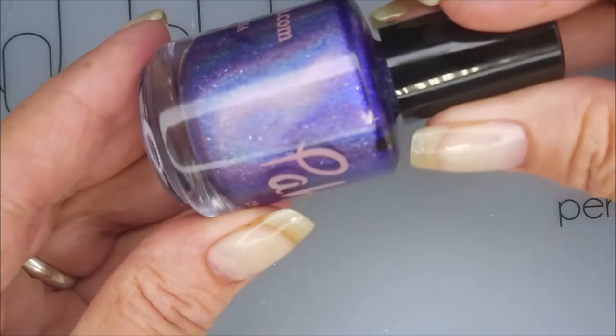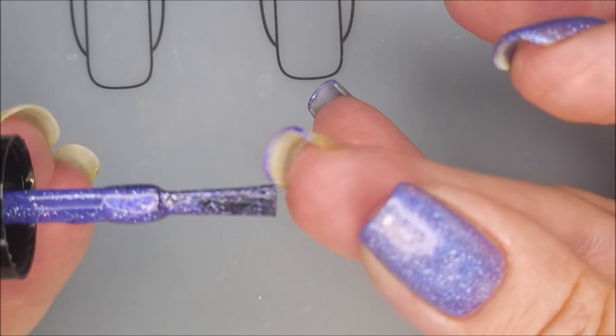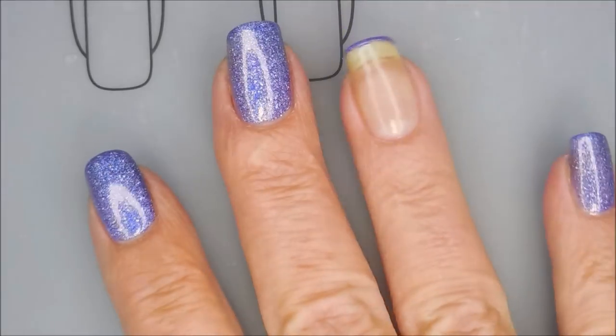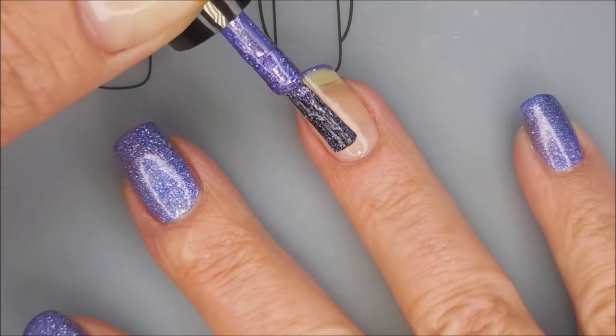Beautiful, beautiful polish. I'm going to cap my free edge first and this water marble is going to be a little different than my normal ones. It's going to be kind of like a negative space water marble, but we'll get to that here in a little bit.